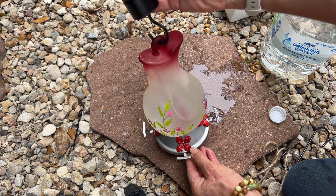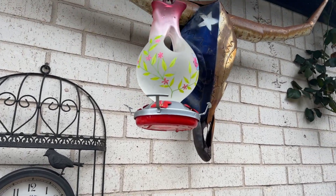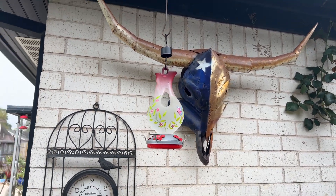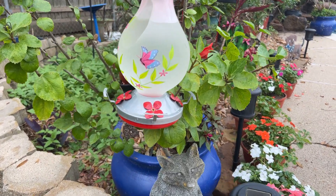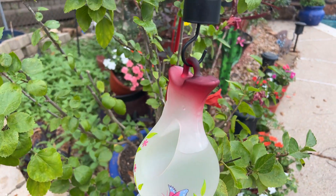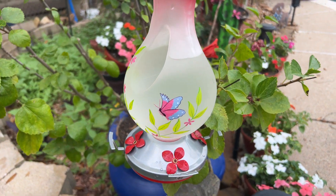Isn't that pretty? Let's go hang it up. Isn't that pretty — waiting for my hummingbirds. Enjoy your feeder!